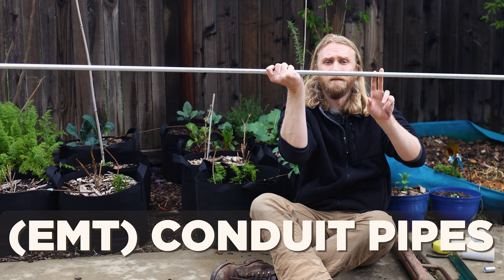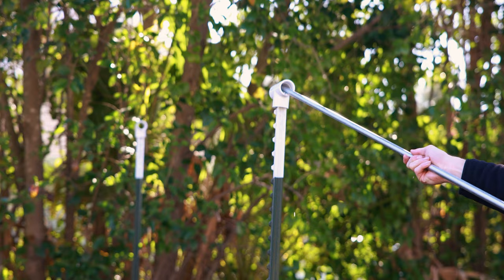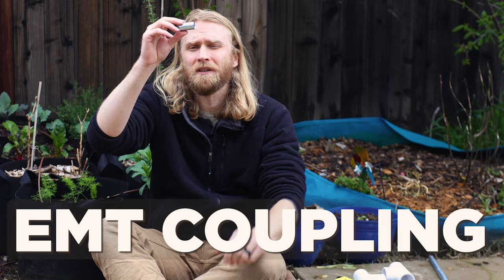Then for every 20-foot section, we're going to want two of these 10-foot EMT pipes — electrical conduit pipes. I went with a half-inch option because they're much, much cheaper, but if you want it to be a little bit more rigid, maybe even look a little bit nicer and last a little bit longer, you can go with a three-quarter inch option — they just cost a little bit more. Then to put together those two pipes, we just need an EMT conduit pipe coupler. I've got a half-inch coupler here — just make sure the size of your coupler corresponds to the size of your pipes.